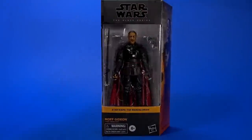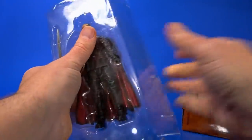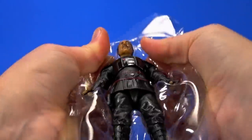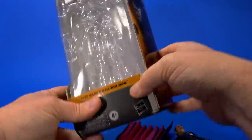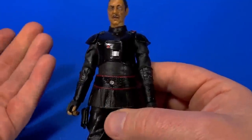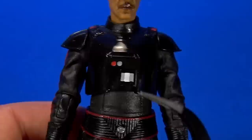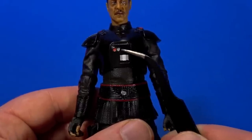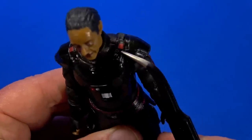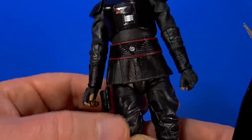For the Mandalorian figures, let's open Moff Gideon first. The cape is separate — much better than trying to pull it through a hole. It's so good — and some well-implemented engineering here. Got the armor on the upper body with a beautiful black shiny sheen to show it'll protect him from blaster fire, and on top of that some nice painted detail with reds, grays, and whites on the shoulders in an epaulet look. That red travels down around the belt piece, which is completely separate, so it rides up and out of the way when you pose the legs.